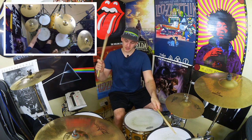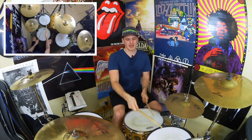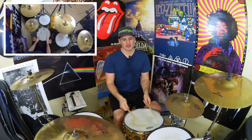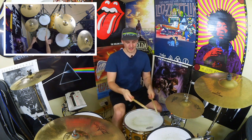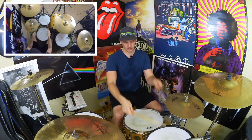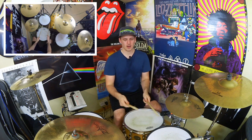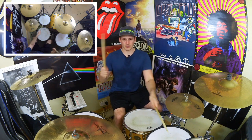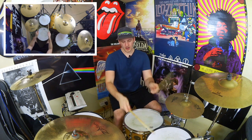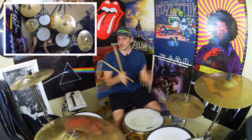We're then going to bring our left hand down to the snare drum, play a right hand up on the high tom again, do another kick, bring our left hand up to the high tom, and then our right hand down to the floor tom for beat three. So we get: one-e-and-a, two-e-and-a, three. Kick, left, right, kick, left, right, kick, left, right. And that's beats one, two, and the first note of beat three taken care of.